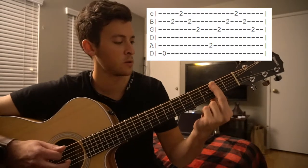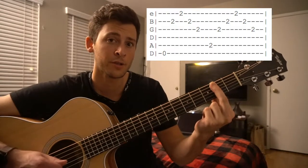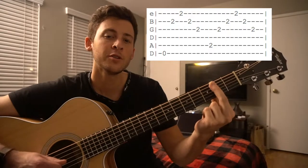Let's go through that really slowly. Low E string, B, E, B, G. Low E string, B, E, B, G.